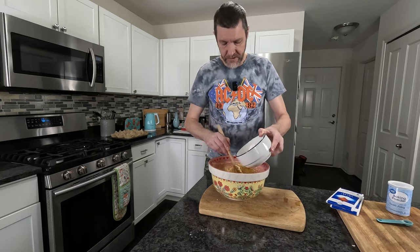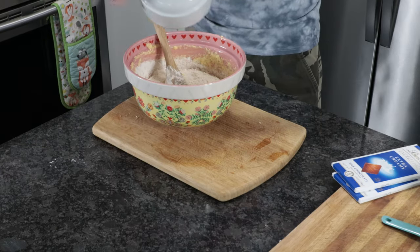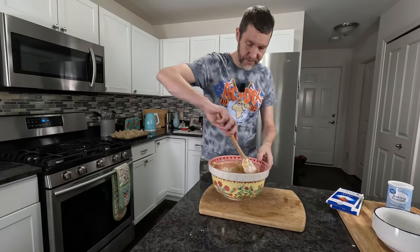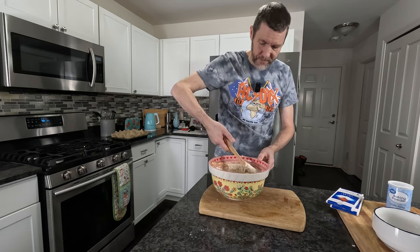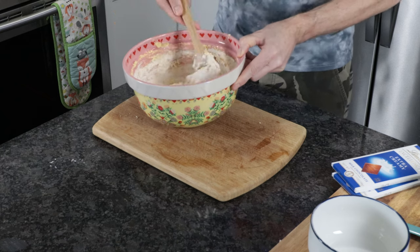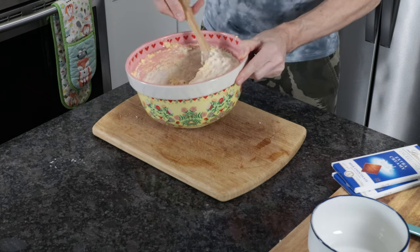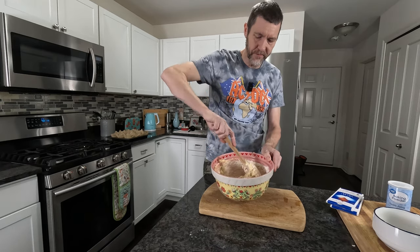Add that to your egg mixture that we've just made and you want to fold this in. We're not wanting to beat too much — we don't want to start releasing any of the gluten in the flour. So we're going to go gentle with this and fold the mixture in.